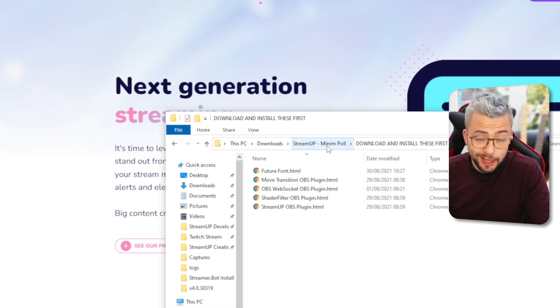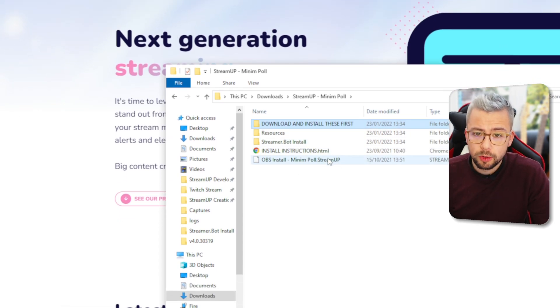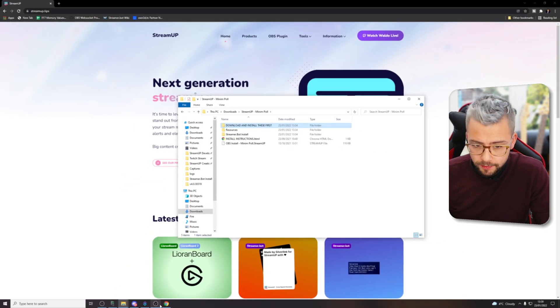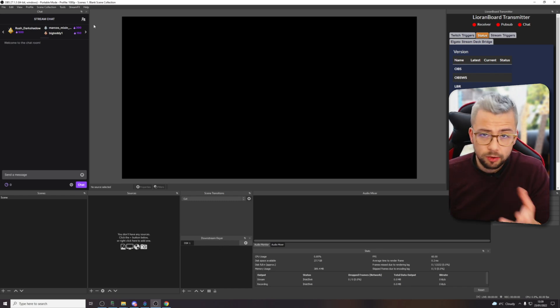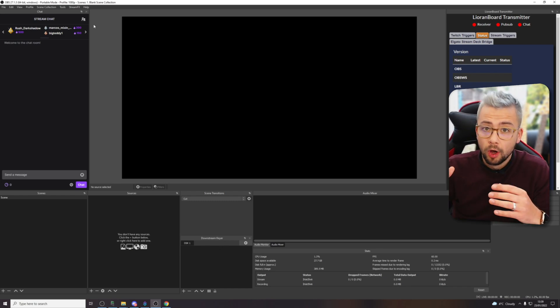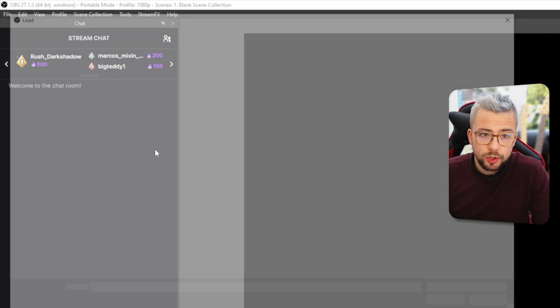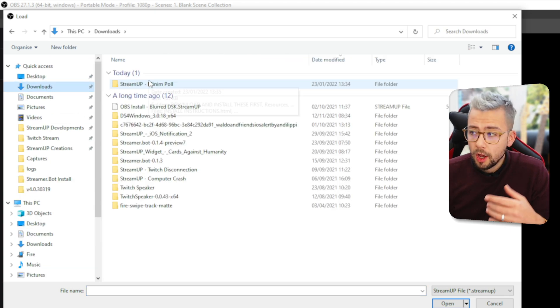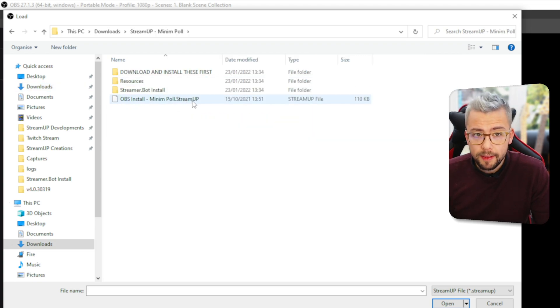Make sure you've got all that up-to-date before you do anything. Next up, we've got the Streamer Bot install and we've also got the Stream Up file. So I'm going to install it into OBS first. If I open up OBS — I'm using a clear blank OBS right now, but you can use it in your current scene collection that you're already using. We're going to go up to Tools and then go to Stream Up. Once in there, navigate to whatever folder you decided to save it in. Go to Stream Up, Minim Poll, double-click into that and then double-click the .stream file. It's going to create three different scenes.